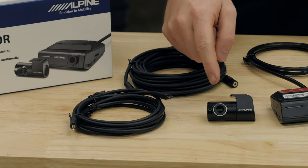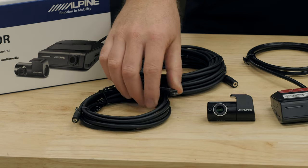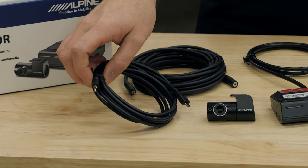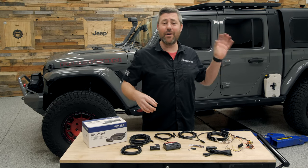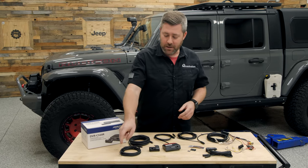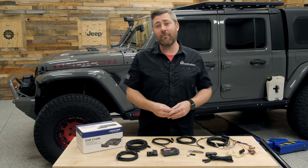That rear-facing camera does come with the primary harness that plugs right into the side of the camera and features a disconnect point, which I really like especially if you're installing that rear camera in a hard top. If you ever want to remove the hard top from the vehicle, you've got an easy way to disconnect that camera without leaving a bunch of extra wiring laying around.